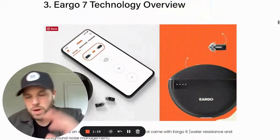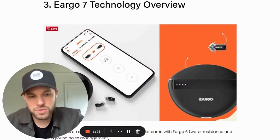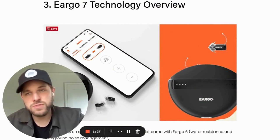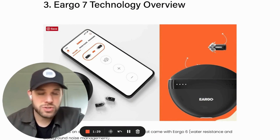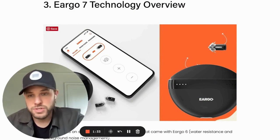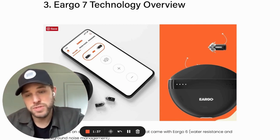In the full post, there's some background on Eargo's history, who they are, and who's behind the company. What you basically need to know is that the brand was founded in 2010 and launched their first product in 2015. They built their product from scratch — it's not white-labeled and not using anyone else's technology.